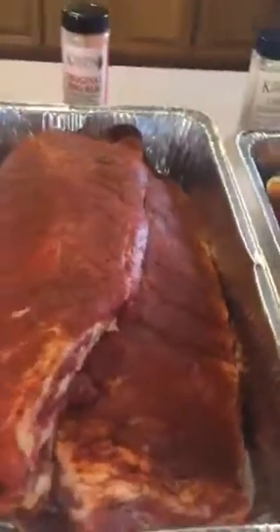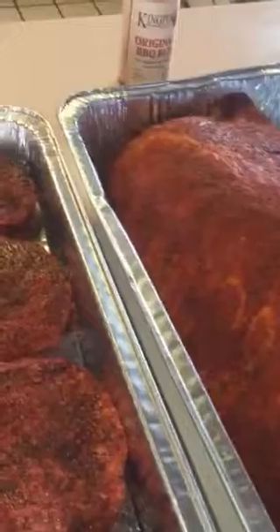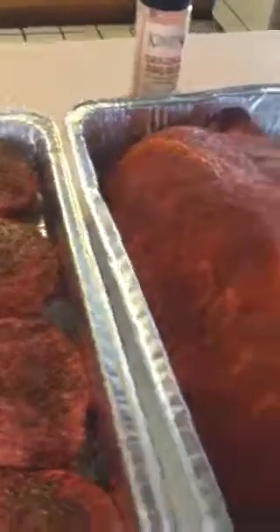In everything, like I keep trying to emphasize, all of my rubs are low in sodium. So when you're cooking them, if you want to — like these right here — I put my coffee rub on and then I sprinkle a little bit of salt on top of the burgers, and that's all you need. Everything I got is low in sodium.